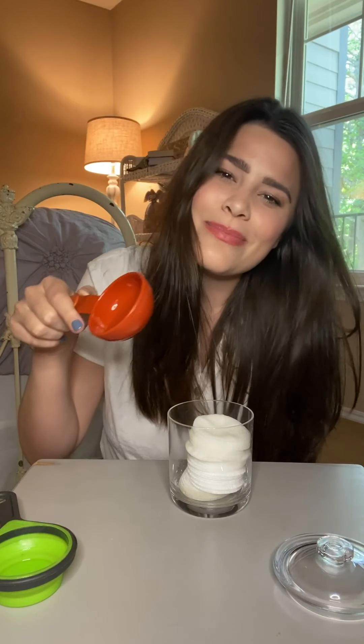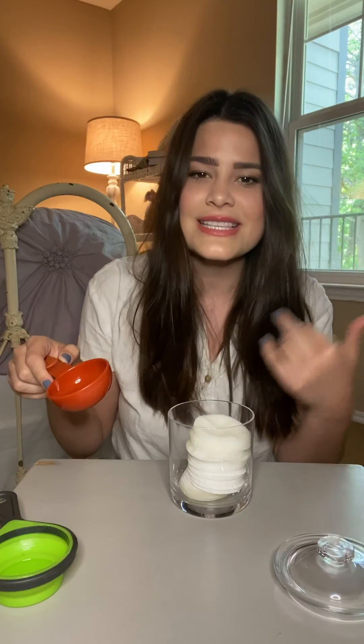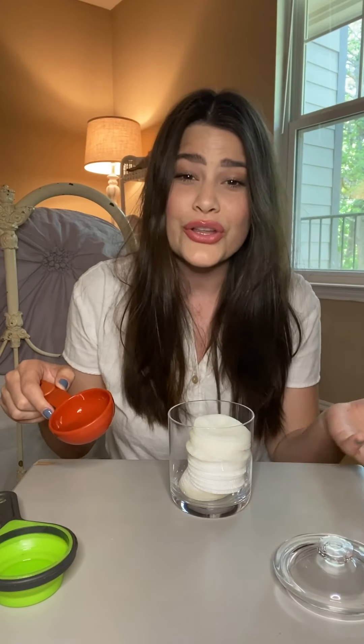And then you'll go in with one tablespoon of soap. Just go with maybe your favorite organic and natural soap because it is going to go on your face. It's not going to stay there of course, but it will be on your face for a little while, so just go with something all natural. You don't want to use something like dish soap.